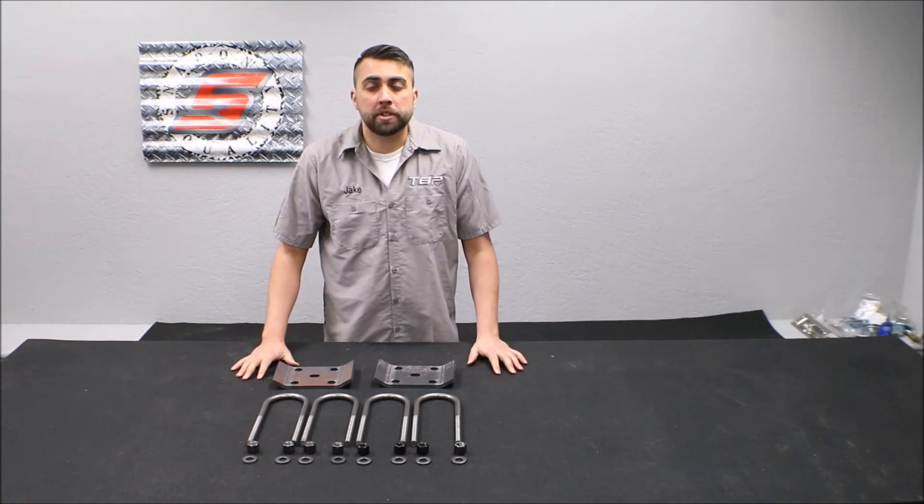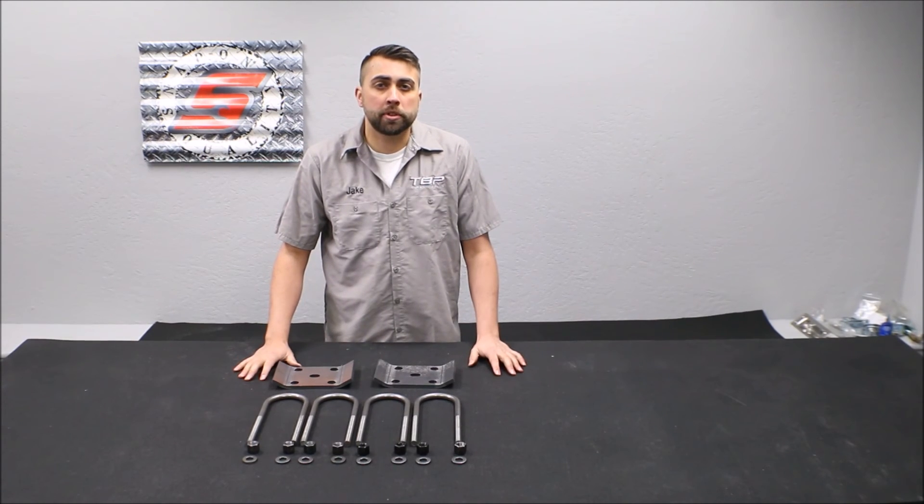If you have any questions about this product, give us a call at 1-800-749-5028, or check us out on the web at thomasbroncoparts.com.